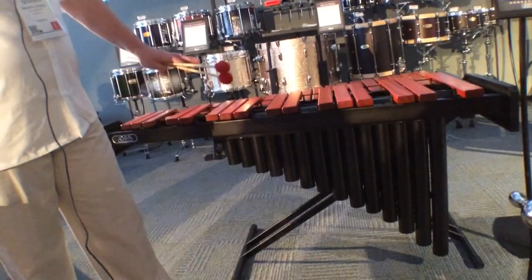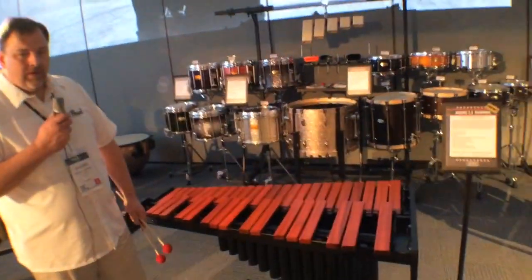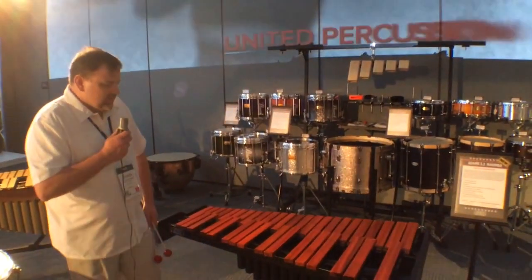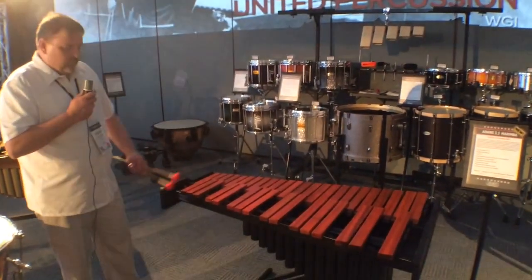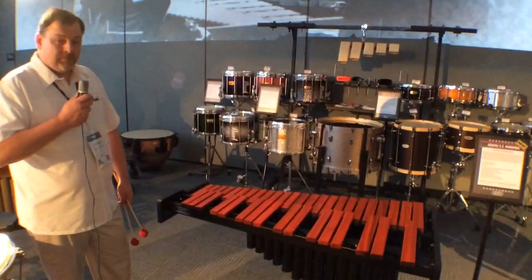This allows the instrument to go low enough for a true beginner instrument. The resonators have a very full tone and can even be used in some basic performance situations.